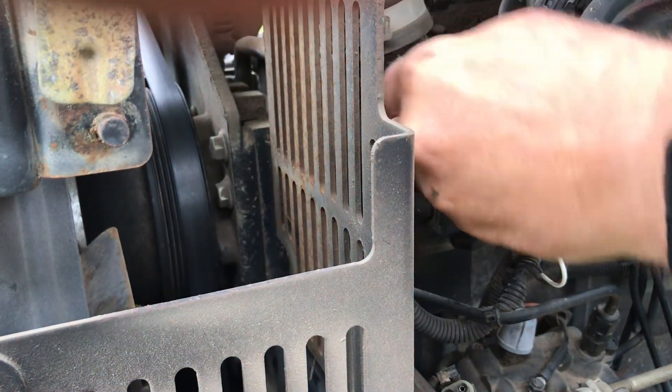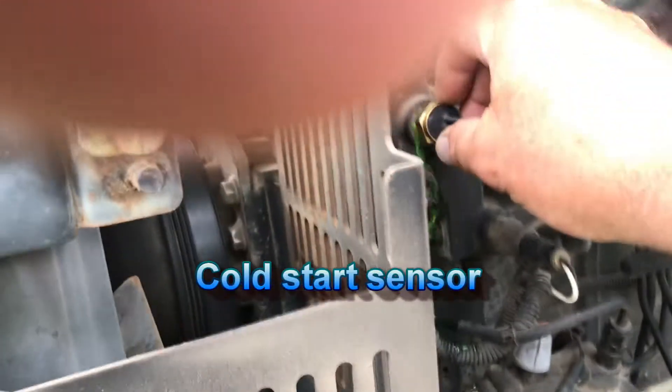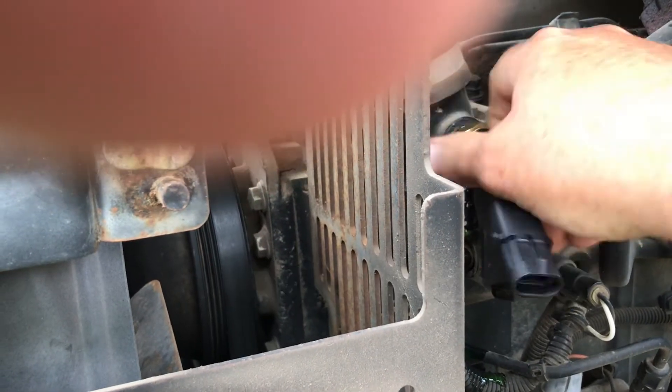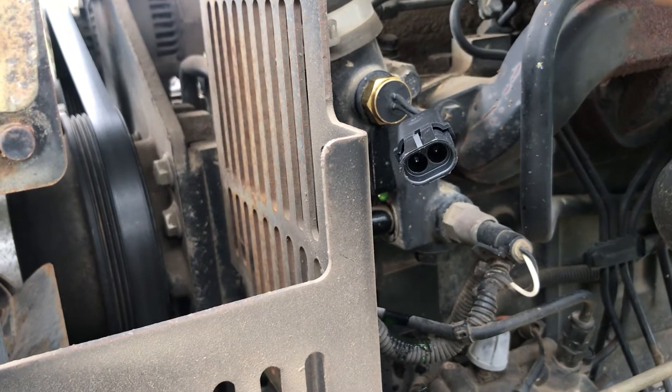Watch out, she should gush. There's your problem. Alright, tighten that down.